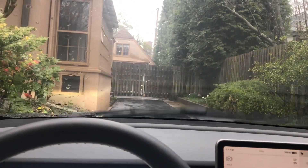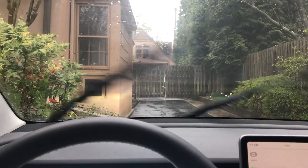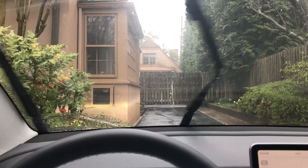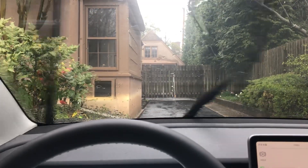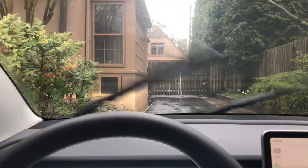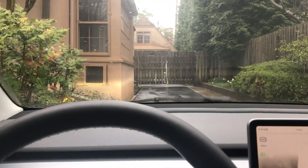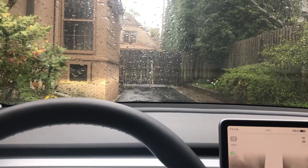I don't know how it senses rain — it would be pretty difficult to sense it with actual water because something is typically either wet or not wet. I wonder if there's a camera setting or whether it's acoustically operated. Does anybody know how the Tesla auto wiper speed works?